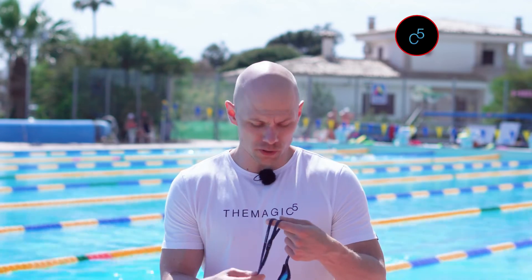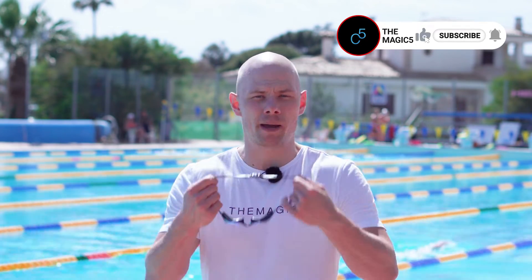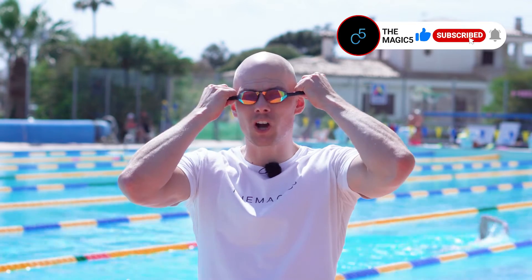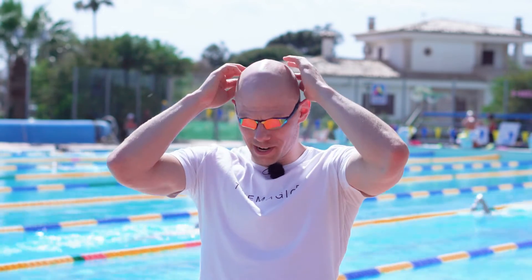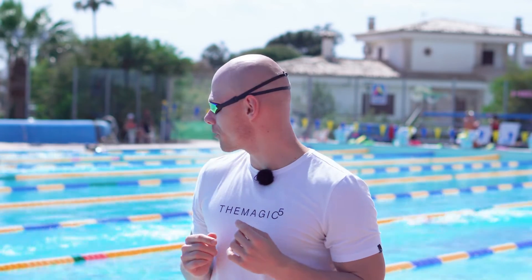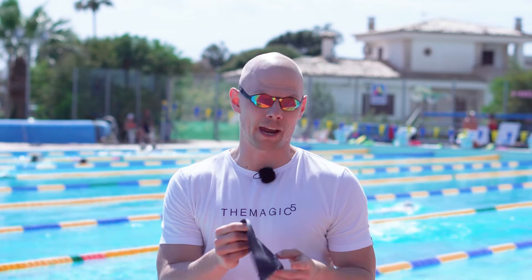I'm going to show you how to put on the goggles first, and then I'm going to continue with the cap afterwards. I'm going to put my goggles on, make sure that they fit nicely on my face. These are custom made for me, so they do fit me. Whenever I have my strap situated nicely on the back of my head and I'm happy with that, I'm ready to proceed with the cap.